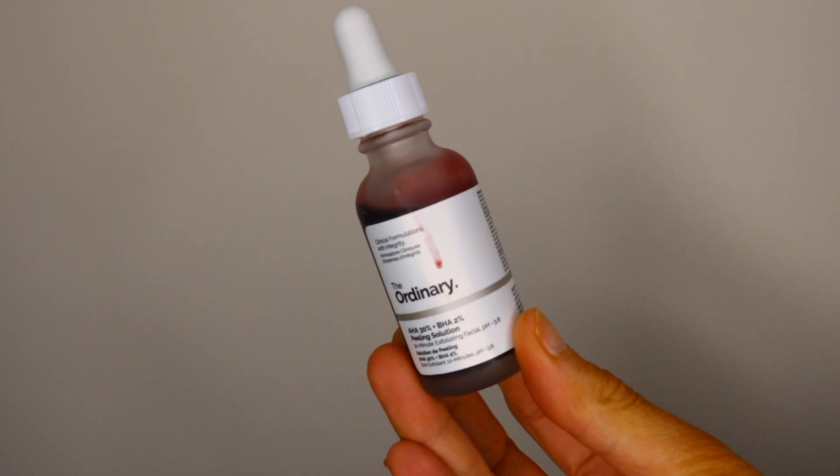Moving on to skincare — y'all have probably heard of this: it's The Ordinary Red Peeling Solution. It's a 10-minute solution but I only use about six minutes max because it does have a burning and tingling sensation on your face. If you have sensitive skin, I would not recommend it — use with caution. But whenever I have a bad breakout I put this on, wash it off, and the next morning my skin looks so much better.